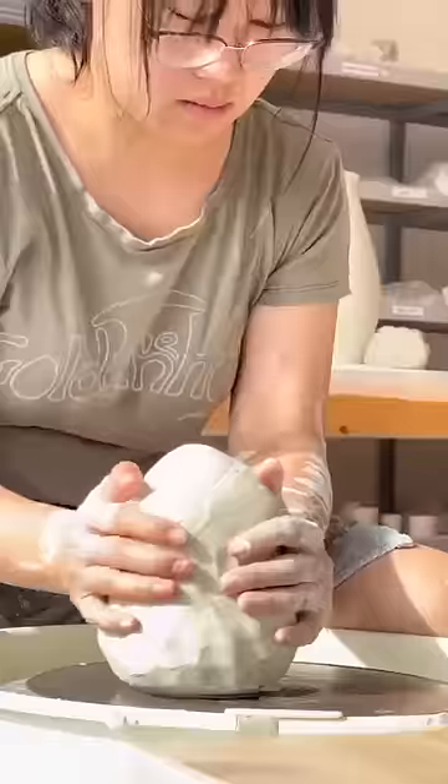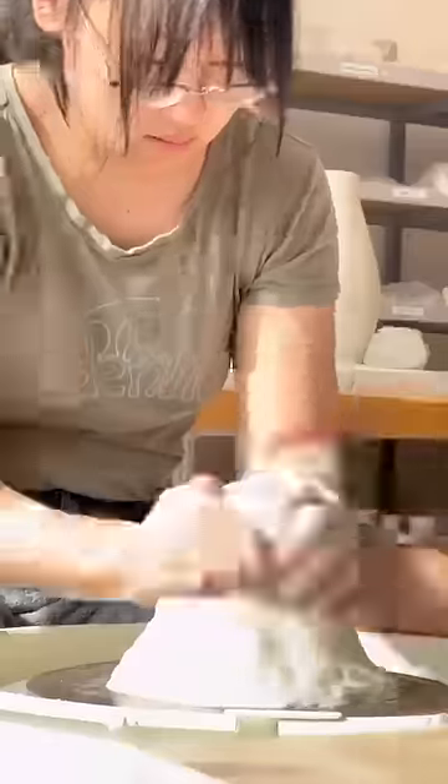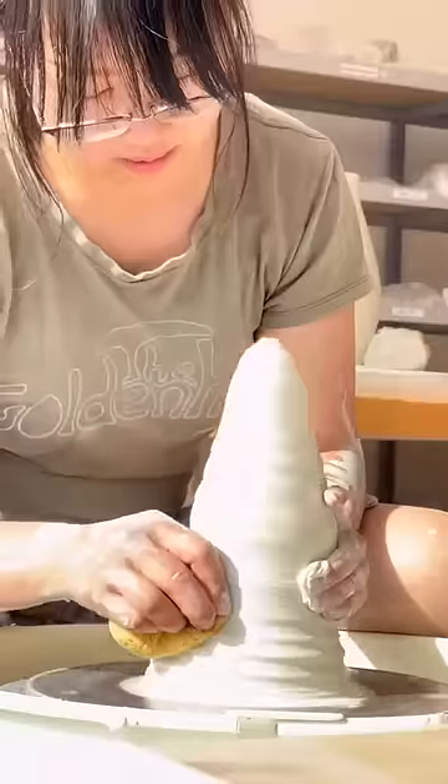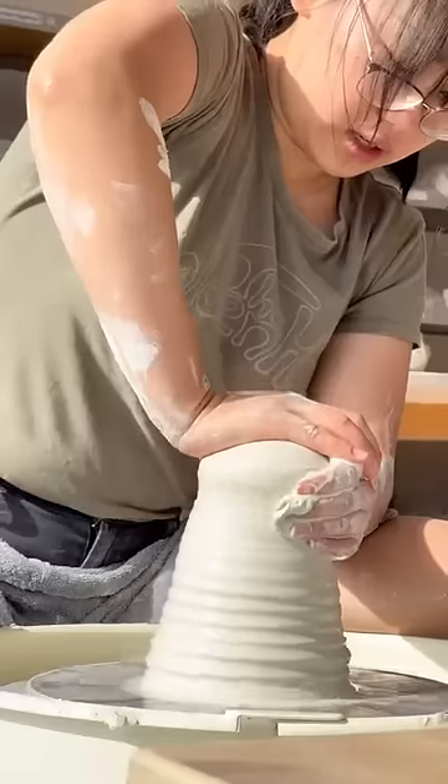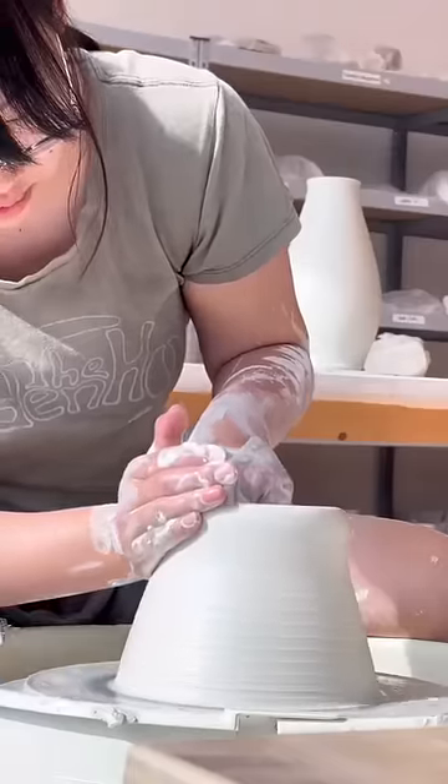Before you get too attached, I need you to know that this pot doesn't make it. I was attempting to repeat the teardrop shape of the vase on the table behind me, but that first vase actually turned out like two inches taller than I wanted it. So for this pot, I cut down the amount of clay I was using by about half a pound.